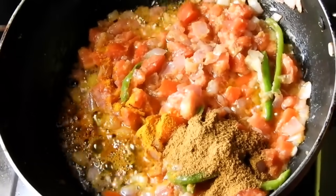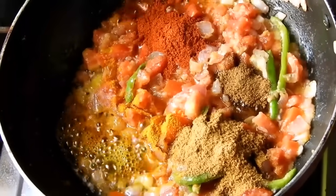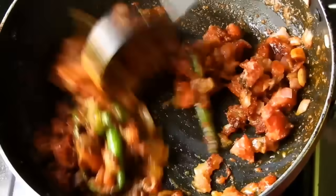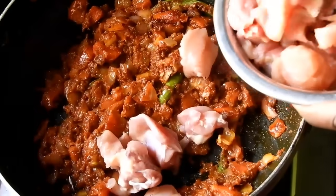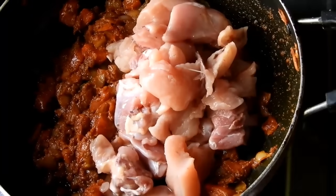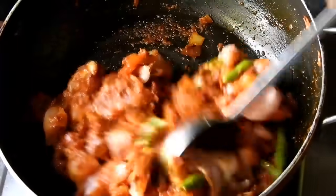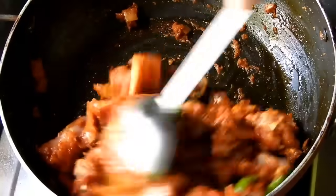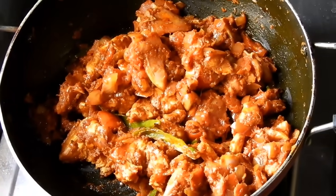We will be using red chili to add to the chicken. We will fry the chicken in the pan. We will fry the tomato and spices in the pan.